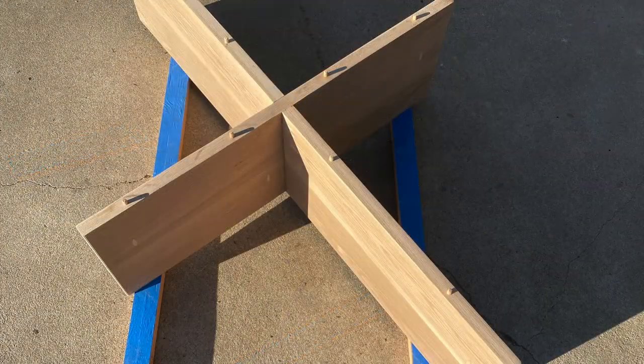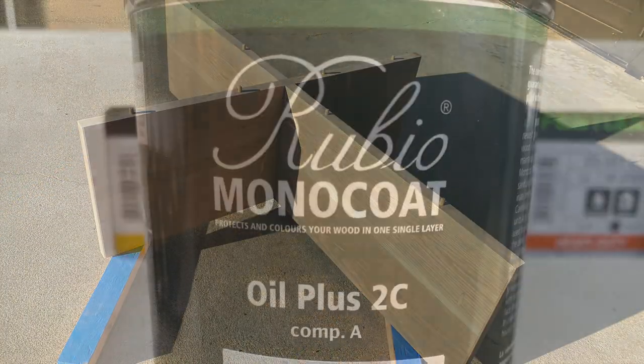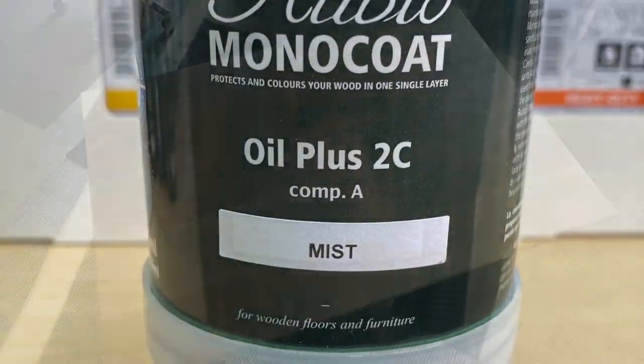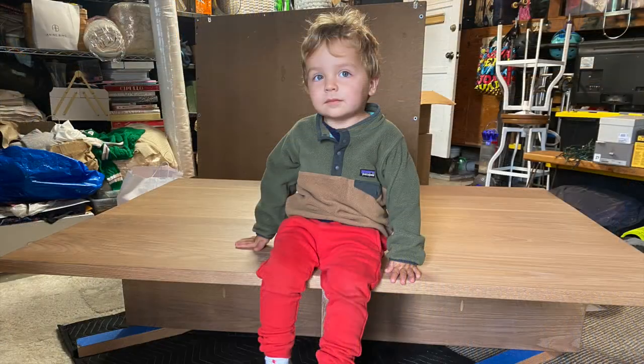Cross pattern. Dowels — hard to fit in their holes. Rubio monocoat. Look at that finish.